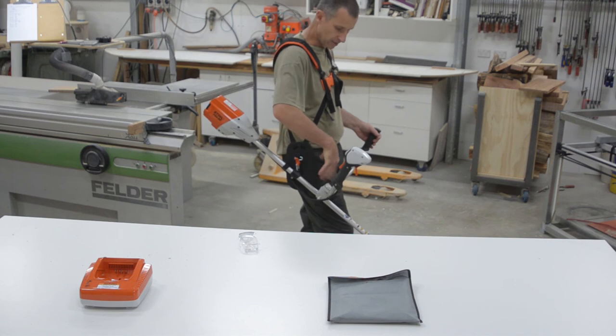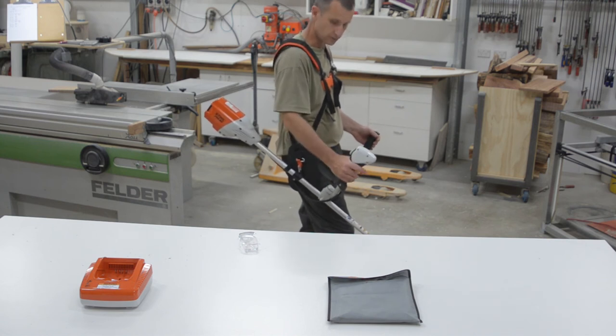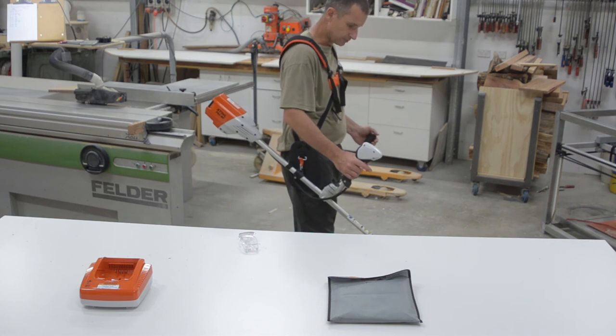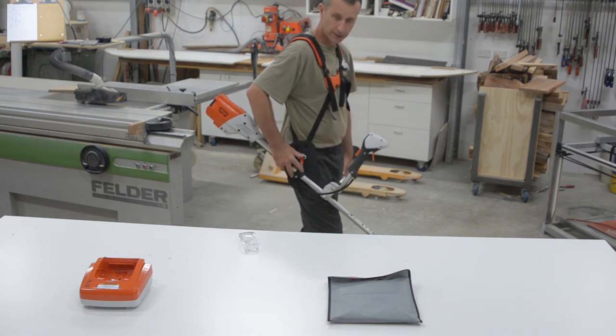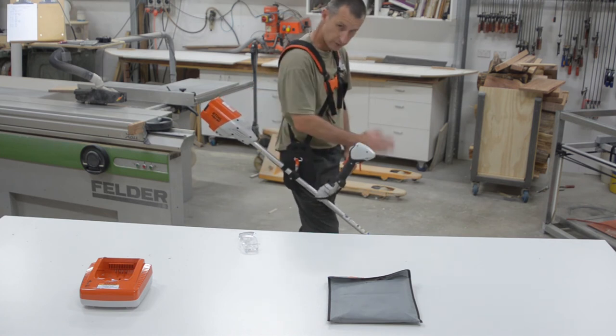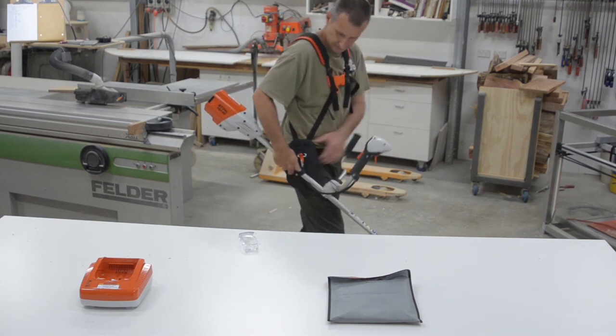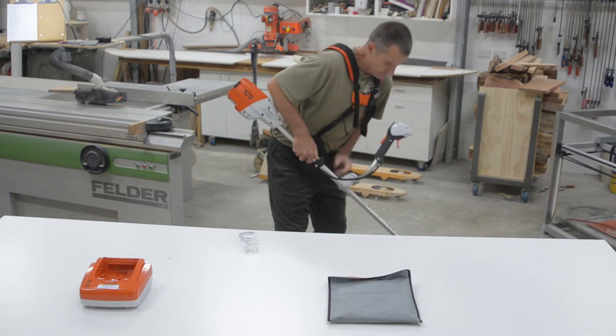Maybe I can tweak the height around a little bit, but I think I've pretty much adjusted it as far as I can for my body height, so we'll see how that goes. I do find it a little bit too front heavy for my liking — maybe I'll put a counterweight on it one day.